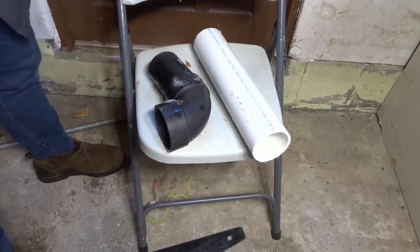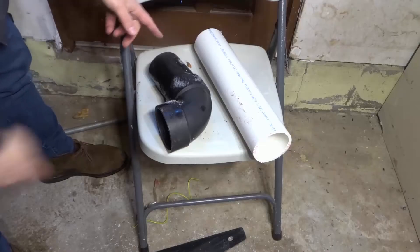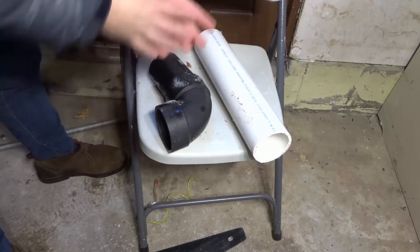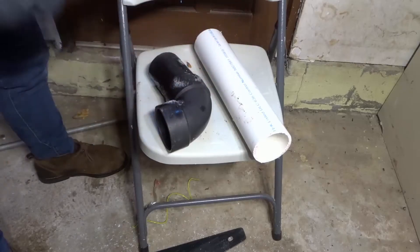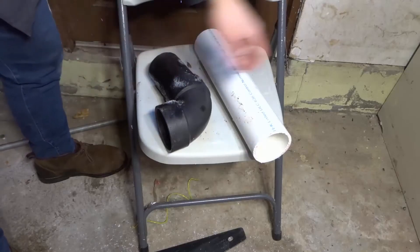Hey everybody, I'm here today to show you how to measure PVC pipe. This will be an easy tutorial showing you how to measure the pipe and the fittings for PVC pipe. Let's get right into the video.